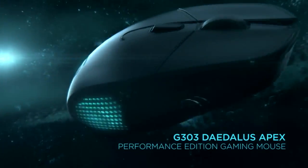The G303 Daedalus Apex is a higher spec version of our G302 mouse — somewhat of an enthusiast edition. A lot of the improvements we put into it were based on feedback we got from pro gamers and from the enthusiast community.